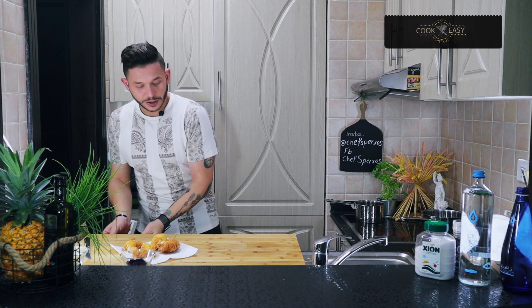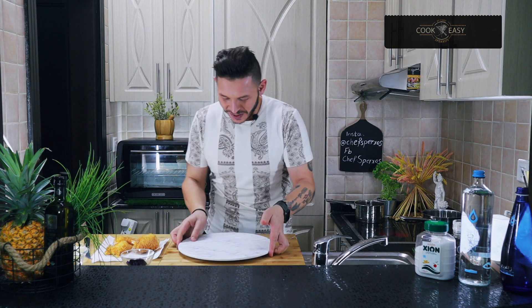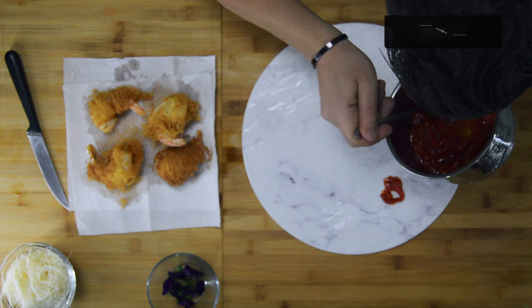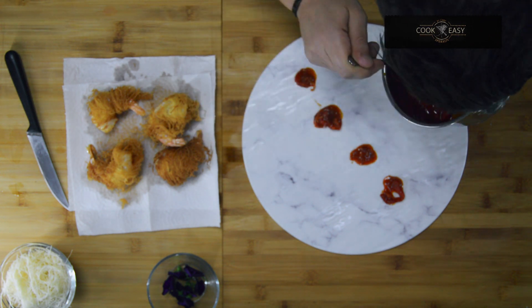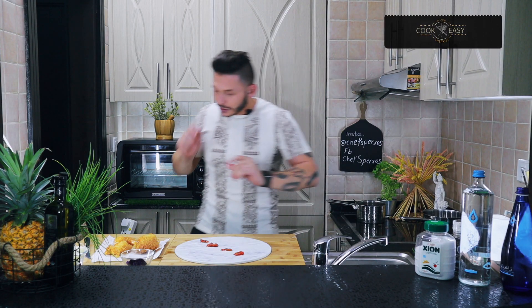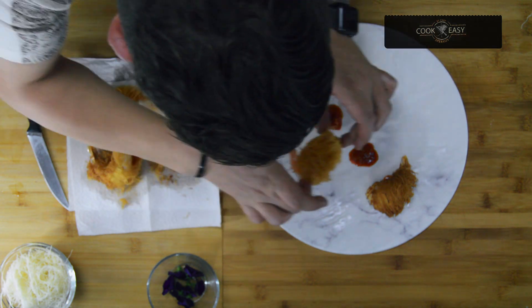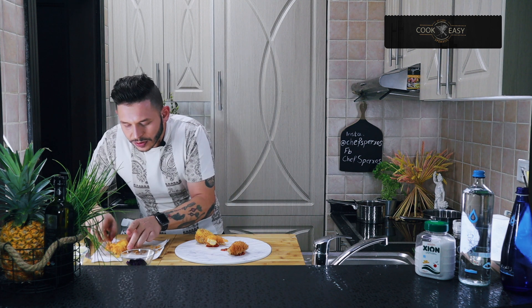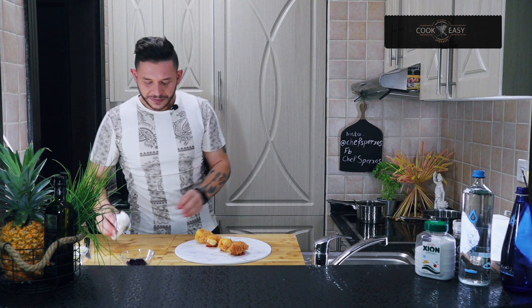The prawns are ready and they smell very nice. Now let's start plating. I put a little bit of the marmalade at the bottom of the plate so the prawns don't slide, then a little more on top, and place the beautiful prawns on top. This is one of my favorite recipes — very easy and very nice.